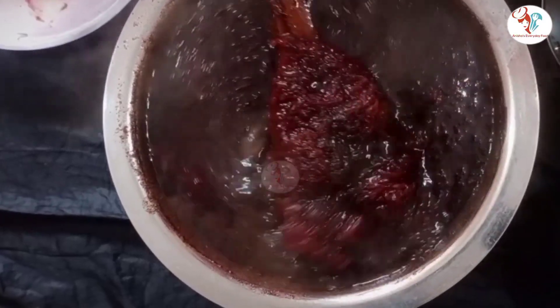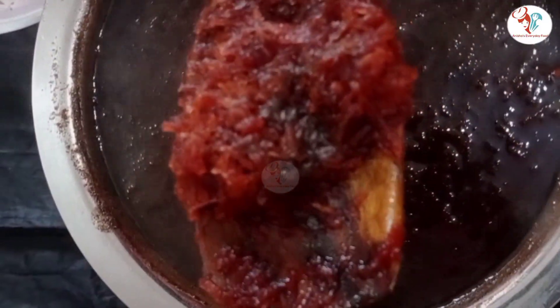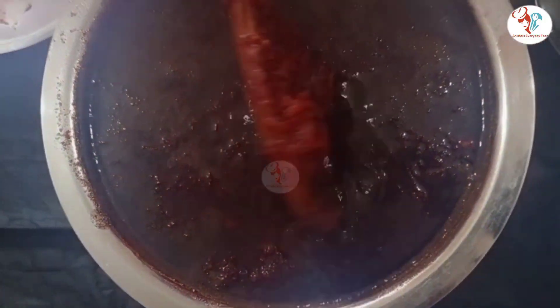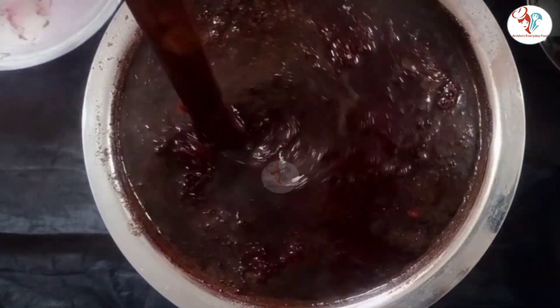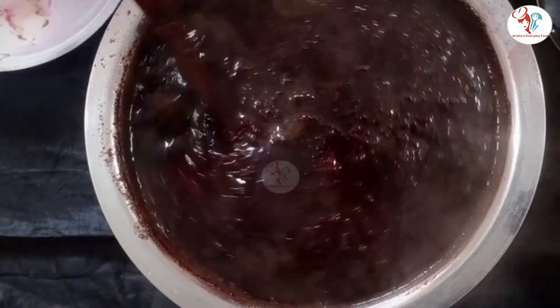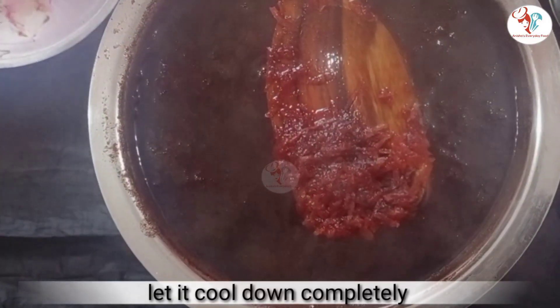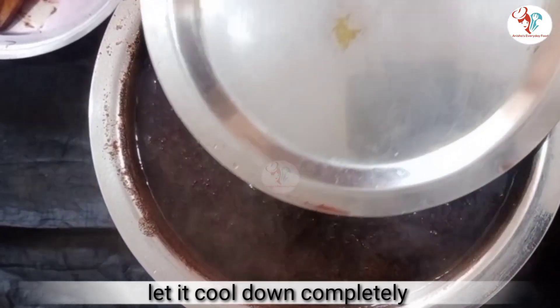After 30 minutes, you can see the beetroot has changed color. Now you can turn off the flame and let it cool down completely.